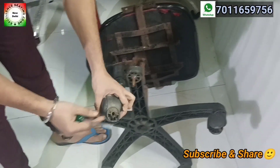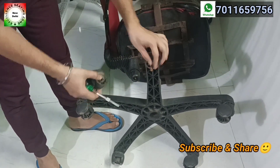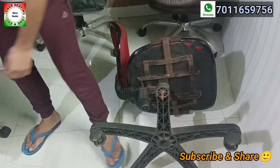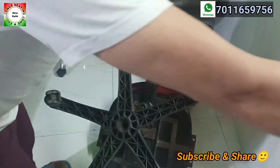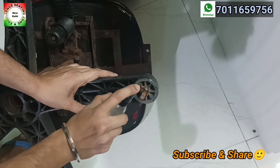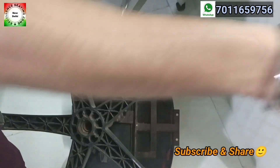The wheel is out, but the pin is still stuck in the base. The new wheel will be inserted once we remove the pin. You can see that it has a lot of rust. We will take a little oil and spray it here to make it slippery, so when we remove it, it will come out easily. We will leave it for 4-5 minutes.